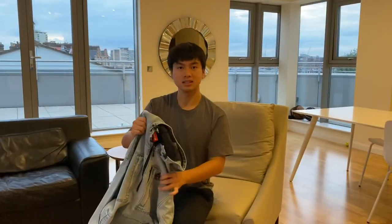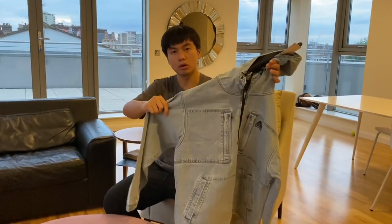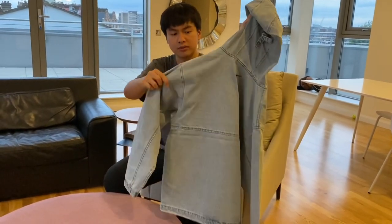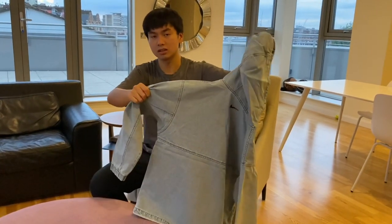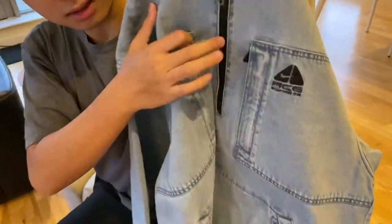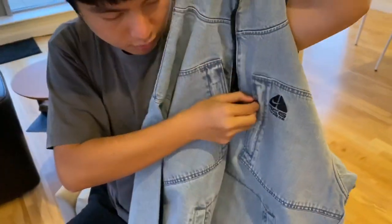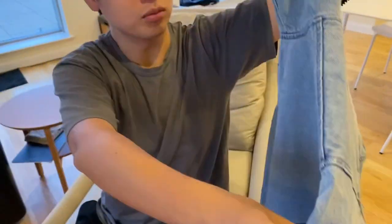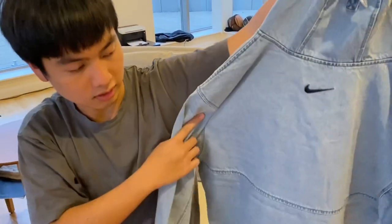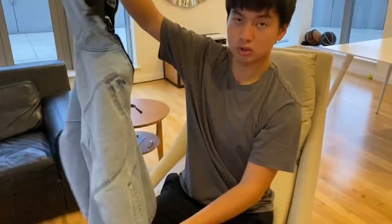Last but not least, the denim pullover. That was the fleece pullover we just showed you, and this one is the denim pullover — similar concept but just in denim material. I think this one is much cooler in hand; however, it's not as popular as the fleece. If you look closer, the details are very nice — good material, good hardware, very practical. And most importantly, the Nike logo here is super cool. In a lot of Supreme Nike collaborations, they like to put a small logo at the back. Super cool piece.